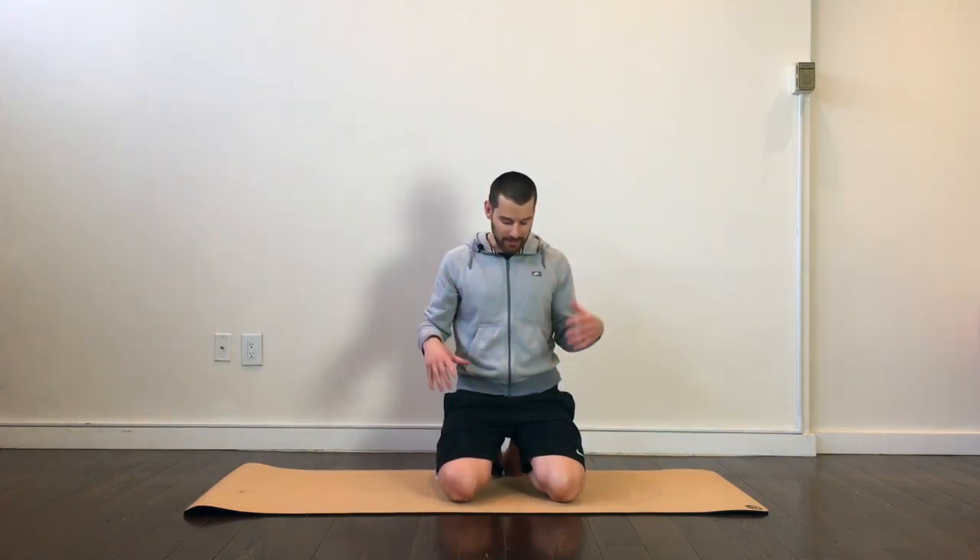When we sit a lot, we're oftentimes kind of binding up and shortening a lot of our muscles. One set of those muscles are the groin and inner thigh. This video is going to break down three of my favorite exercises to help alleviate some of that groin tightness and hopefully prevent future groin injuries like a strain or a sprain.